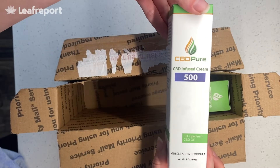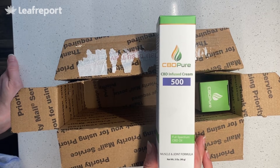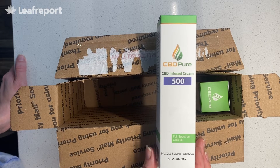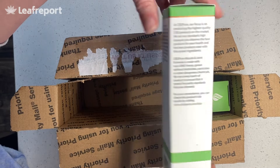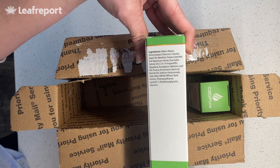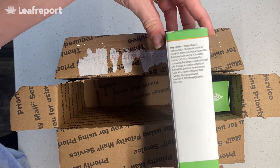Here is their hemp-infused muscle and joint formula topical cream. This is three ounces with 500 milligrams of full-spectrum CBD, so on the lower end — low to moderate potency. It's made with cooling ingredients like menthol and also white willow bark, which is an herb that supports pain relief. This is really intended for those achy muscles and joints.